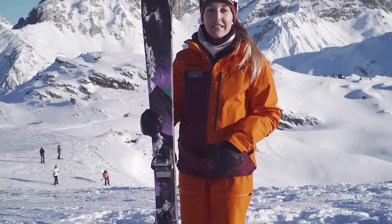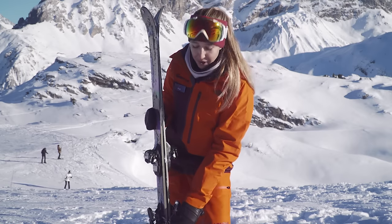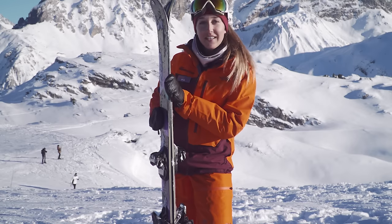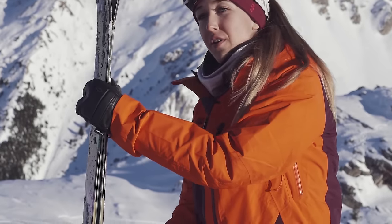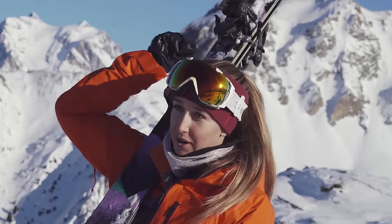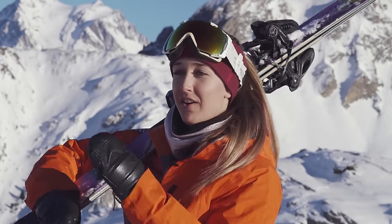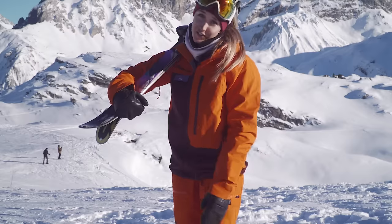The other way of carrying the skis is on your shoulder. Check which brake is underneath — that ski needs to be on top. Pick them up, turn them around, and put them onto the shoulder. Just rest your arm here, and because the brakes are clicked together it's secure and you're good to go.